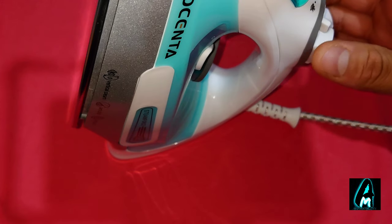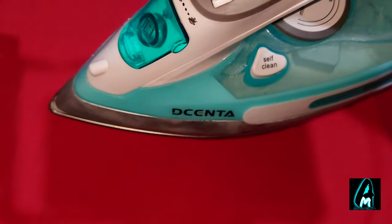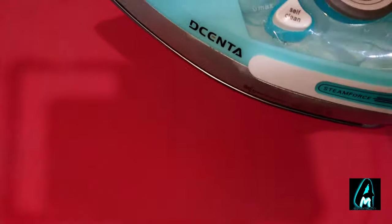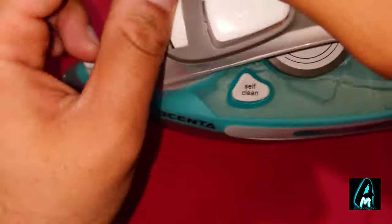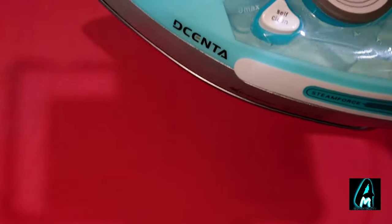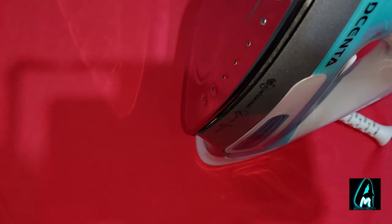It is a good iron and you can use it very smoothly. It's anti-drip — water doesn't fall out after you put water inside, so I do recommend it. It has powerful steam: on max it gives out a lot of steam, and even on low it still gives a similar steam output. Thank you for watching — please give a like and subscribe.